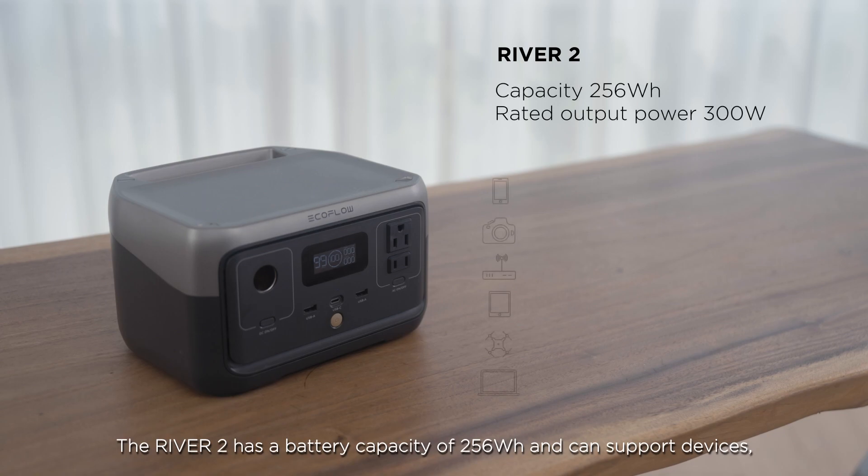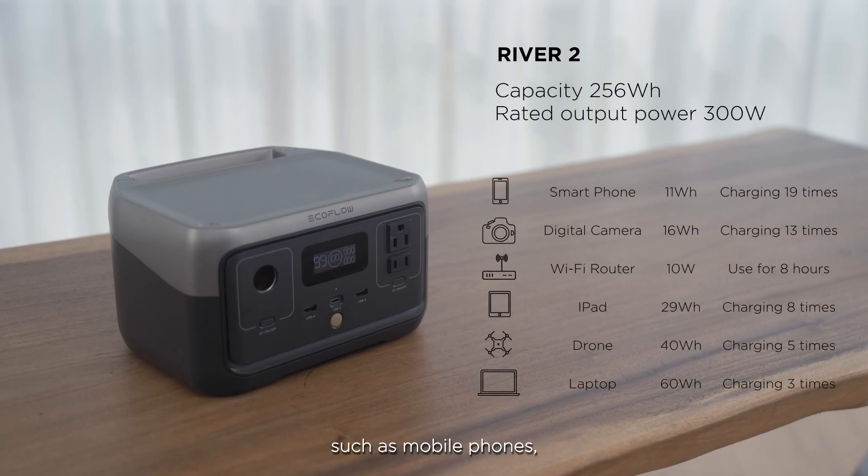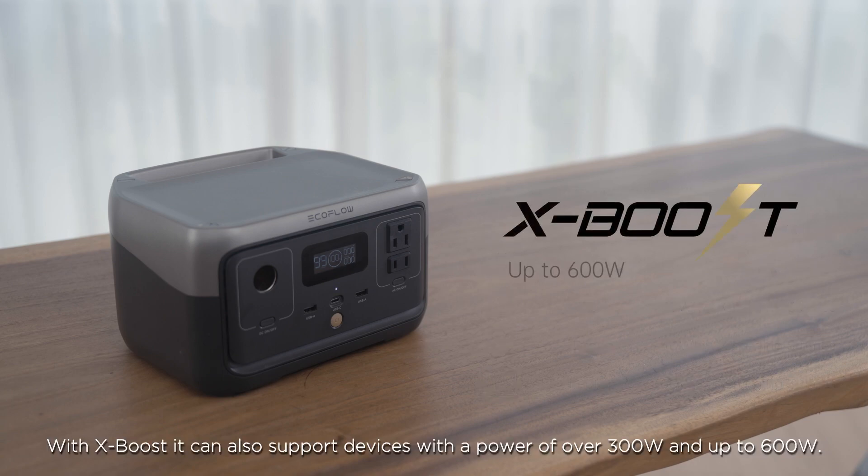The River 2 has a battery capacity of 256 watt-hours and can support devices such as mobile phones, laptops, and digital cameras with a power of up to 300 watts to operate at full power. With X-Boost, it can also support devices with a power of over 300 watts and up to 600 watts.